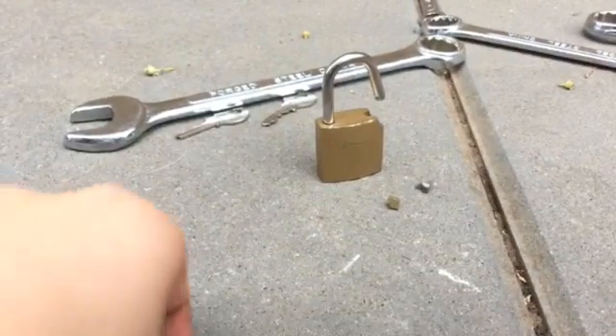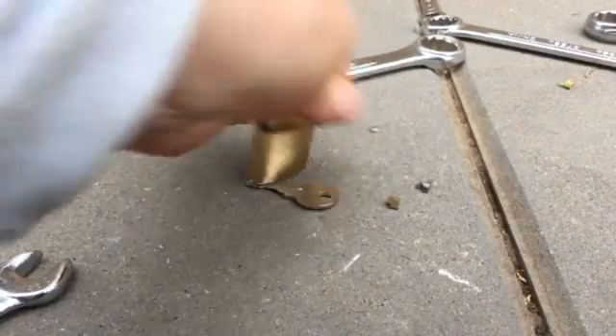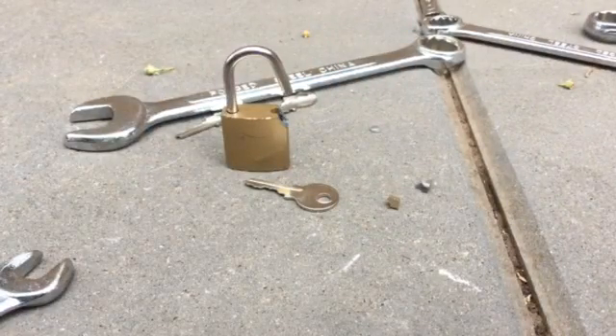The key is a five-pin key, so that means it's a bit hard to pick. But I have one of these keys and I can pick it anyway. Thanks for watching and have a lovely day, goodbye!